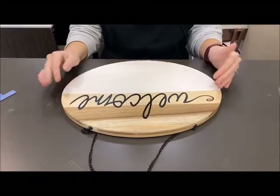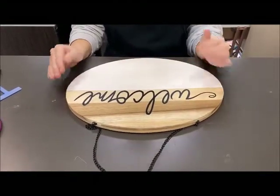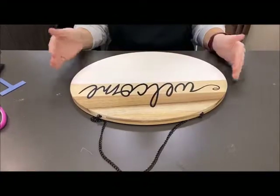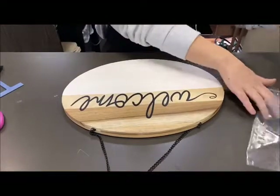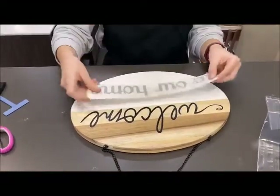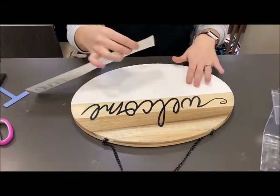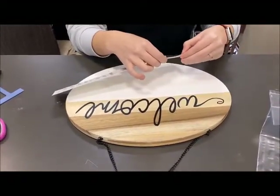I now have the vinyl put down. If you're worried that it's going to peel up again, you can always do a layer of Mod Podge over it, or before you put the vinyl on you could put a layer of Mod Podge just to adhere it better — it would be a better surface than the wood. Now we are going to start the second vinyl which says 'to our home,' and we are going to put that directly underneath, just like this. We're going to do the same thing we did with the 'Welcome,' except this painted surface is going to be a much easier surface for the vinyl to adhere to.